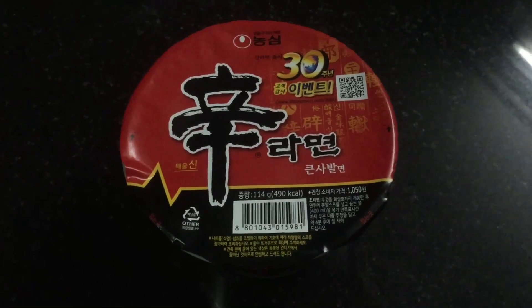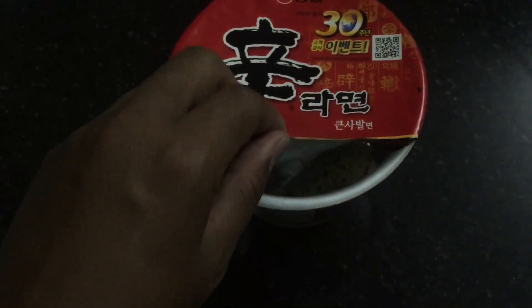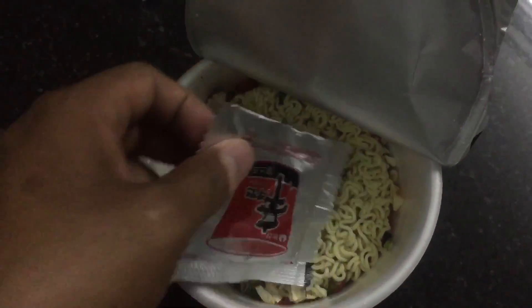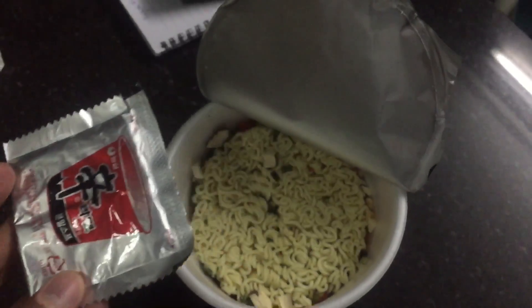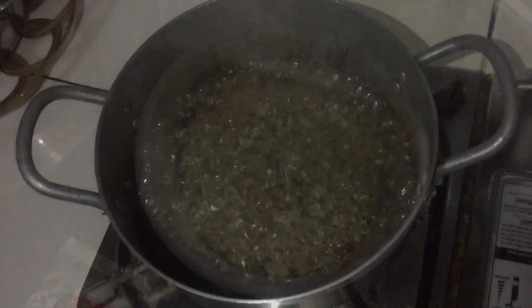How to cook a noodle without water. I just bring Korean noodles and take it off. This is the ingredient inside — we have the noodles and we boil it easy.